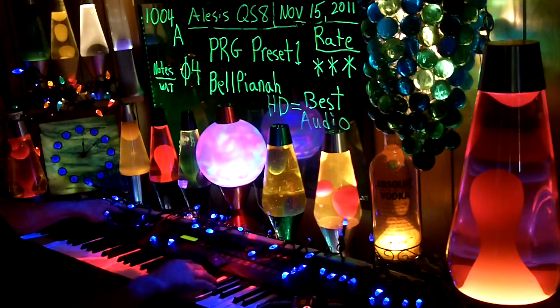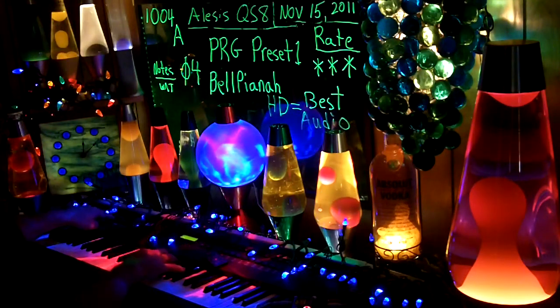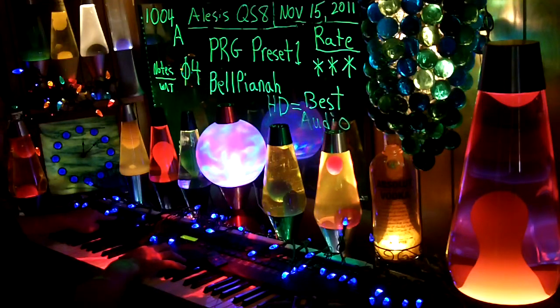That's with the control all the way up. All the way down now. A — more than A. More than A.